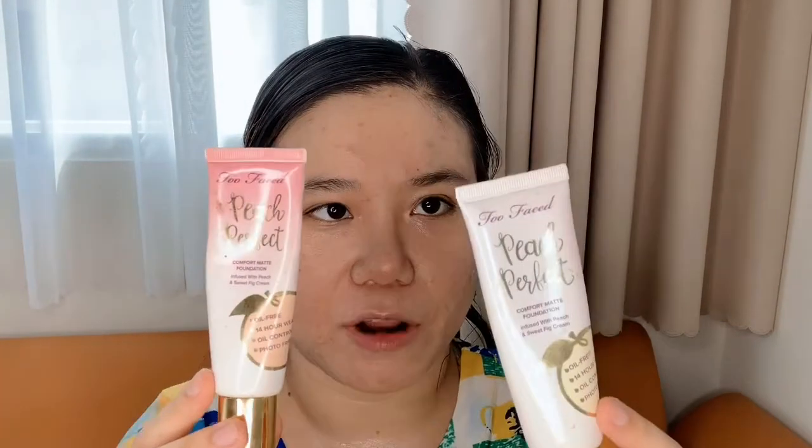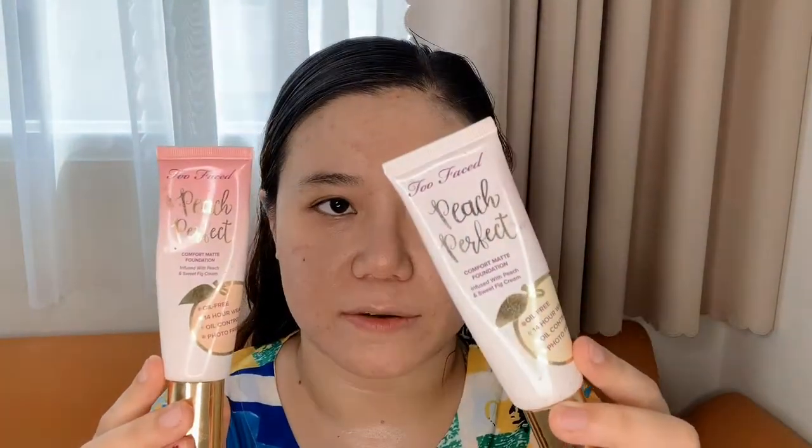For foundation I'm going to use two shades from Too Faced: the Peach Perfect Comfort Matte Foundation in Almond, which is the brighter shade, and Honey, which is darker. I'm doing brightening and contouring at the same time — concentrating the lighter shade on the center of my face to brighten, and then using the darker shade to contour around the cheeks area.